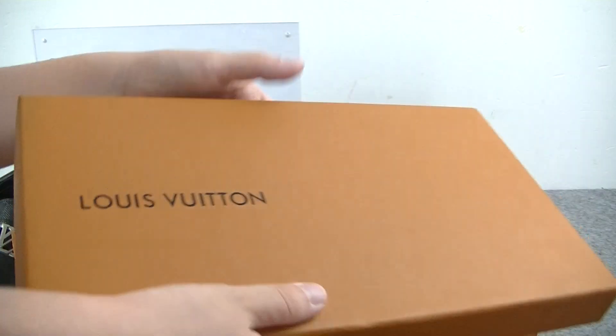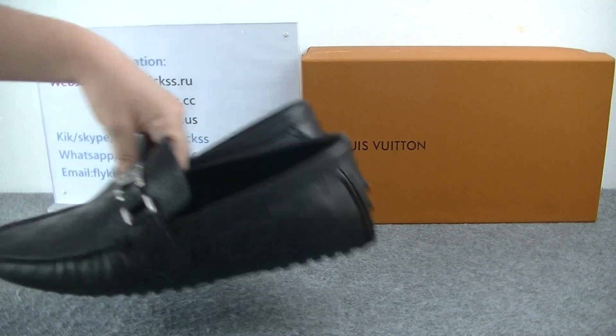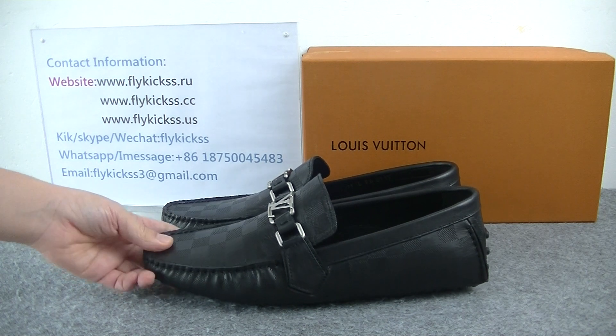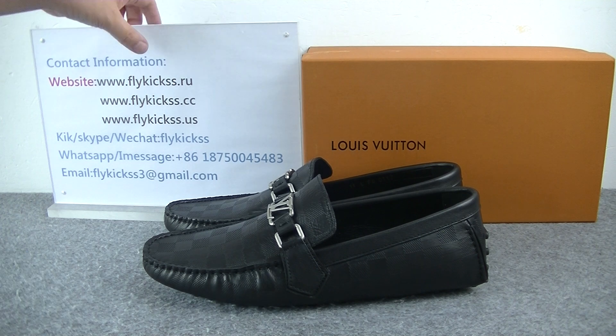Inside also has the Louis Vuitton shoes paper. So if you guys like this package, welcome to purchase. Welcome to check more detailed pictures on flycues.us. And if you guys want to purchase this package, please contact me.